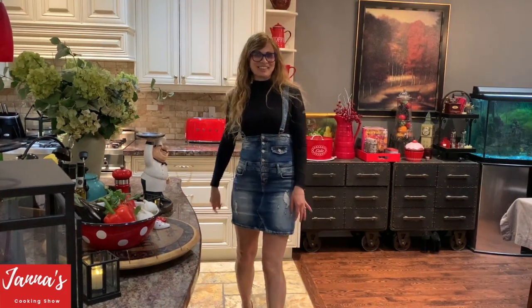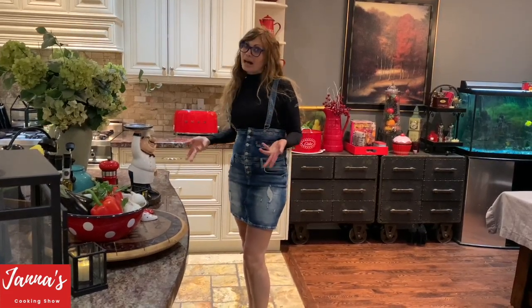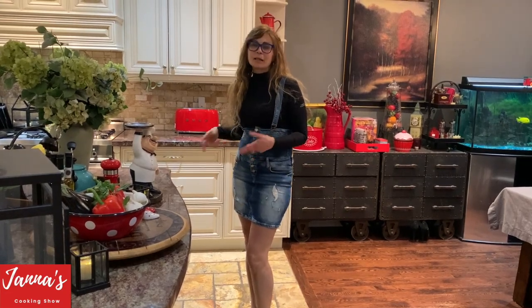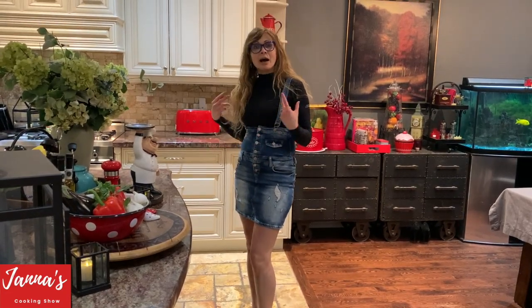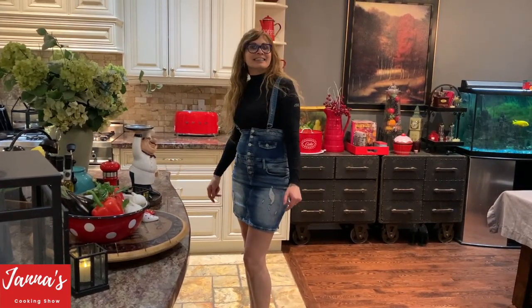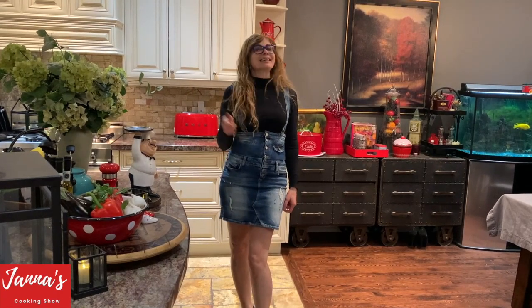Hi guys, welcome back to my cooking show. Today we are going to make summer salad with eggplants, red peppers, balsamic vinegar, garlic, and basil. It's going to be very healthy, tasty, and amazing. And if you love my video, don't forget to subscribe and give me a like. Let's start.